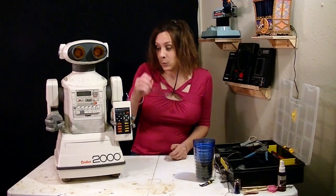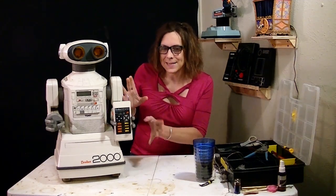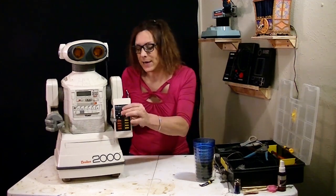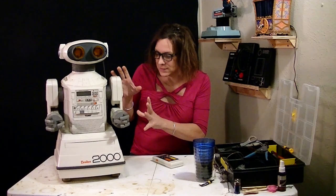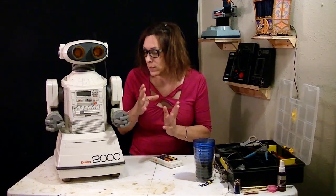On this first episode with this Omnibot 2000, I want to assess everything on the outside and inside and see what I can see. And I want to get power to this thing so it can be tested to see what works and what doesn't work.